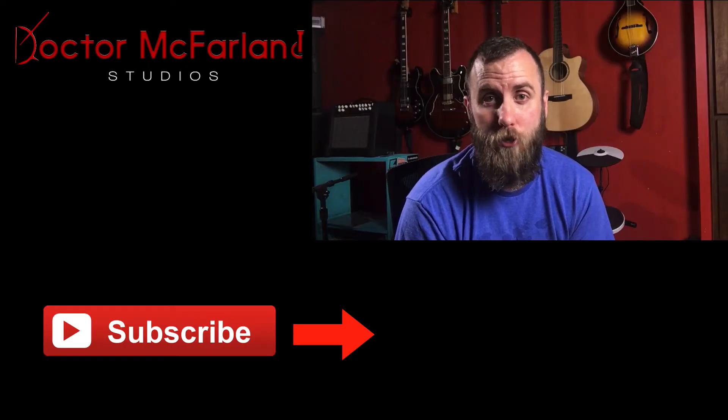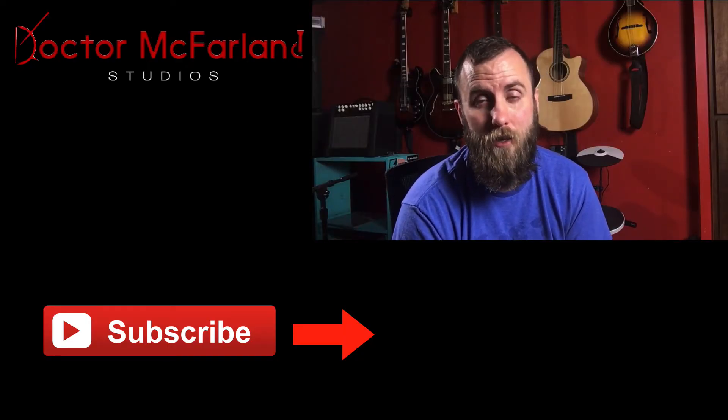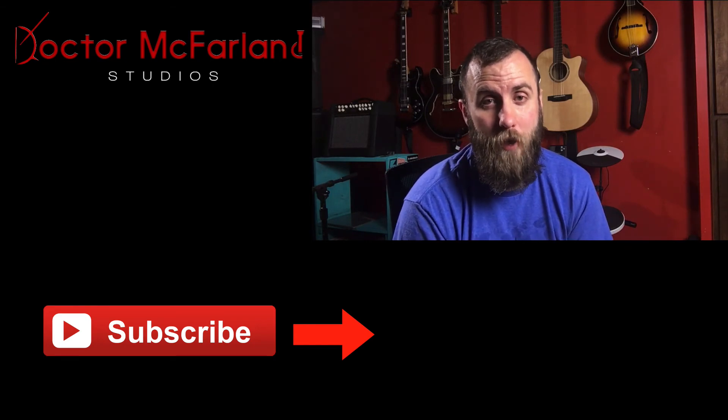I am Dr. McFarland. If you want to be a more confident musician, definitely subscribe to my channel. Be sure to click on the bell icon so you'll be notified every time I release new content. I hope you have a great day and keep rocking. See ya.